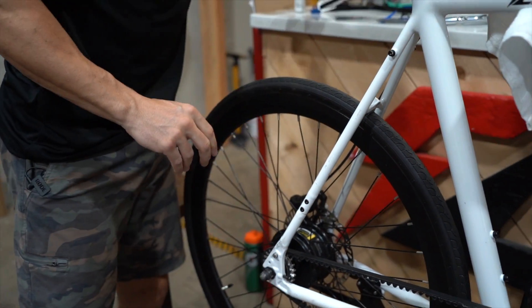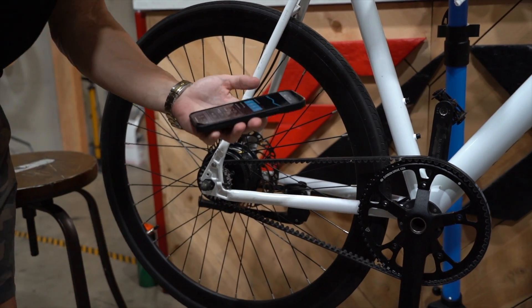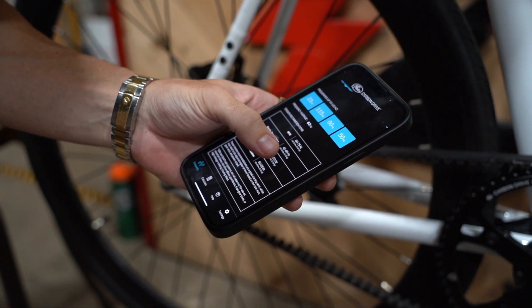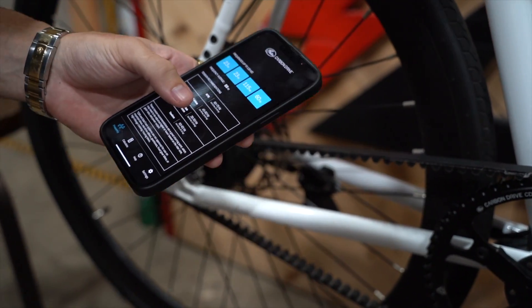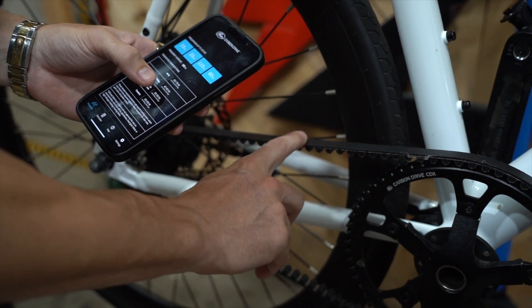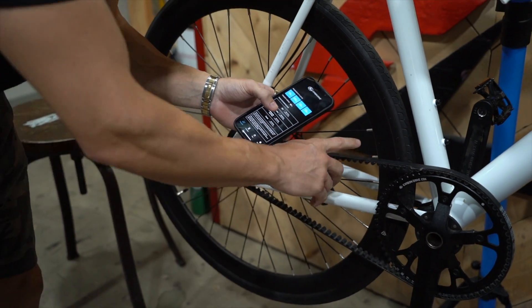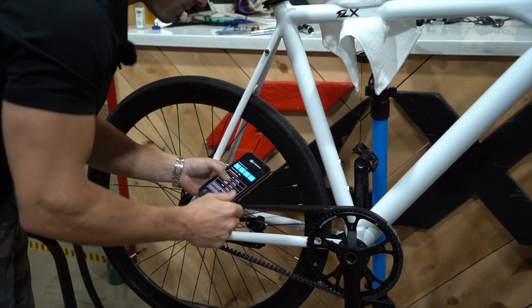At the factory, we'll typically adjust belts to between 25 and 35 pounds. That's the Cricket gauge. Now the Gates app recommends for a single speed urban bike between 35 and 45 pounds of tension. So according to Gates, this is actually a little bit loose and you might want to tighten that up until you hit 35 pounds. Or you can go by feel with the bike — since we felt this one was a little bit tight, we loosened it up. As long as the belt's not skipping, you're fine.